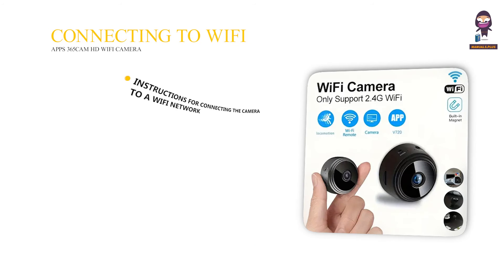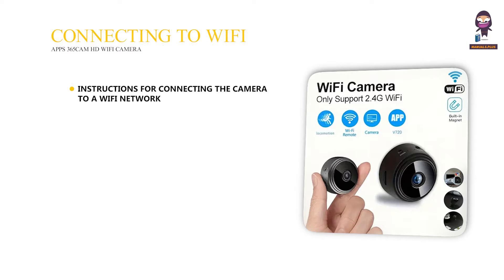Connecting to Wi-Fi: Instructions for connecting the camera to a Wi-Fi network, plus Troubleshooting Tips for Common Wi-Fi Connection Issues.